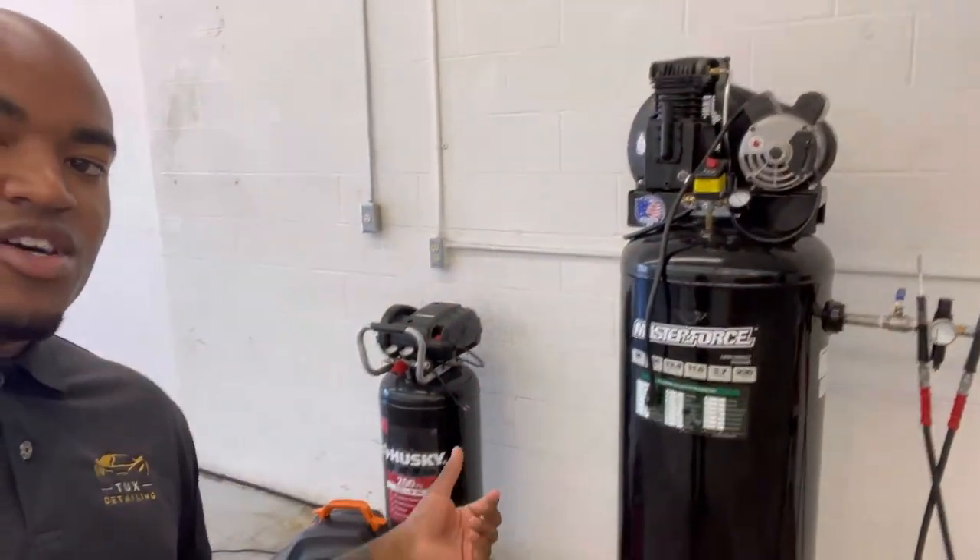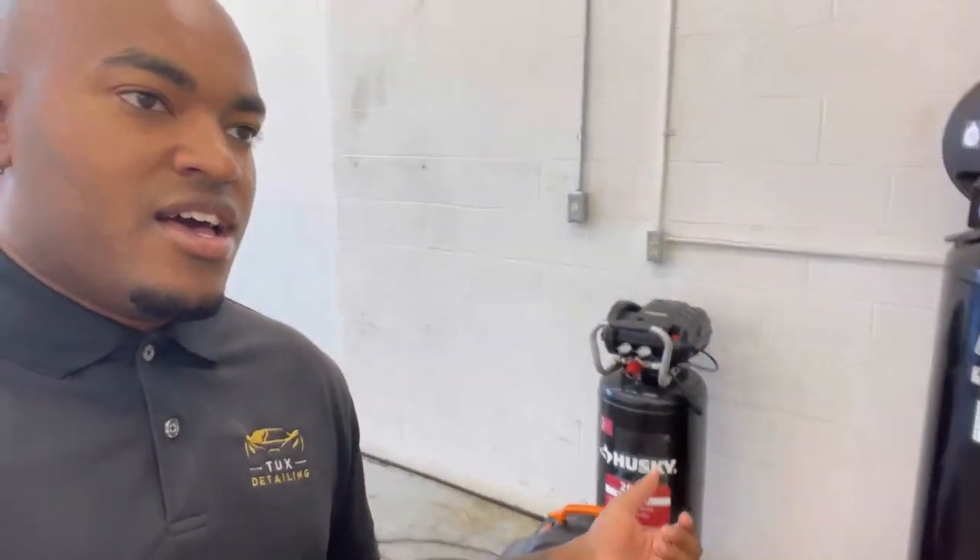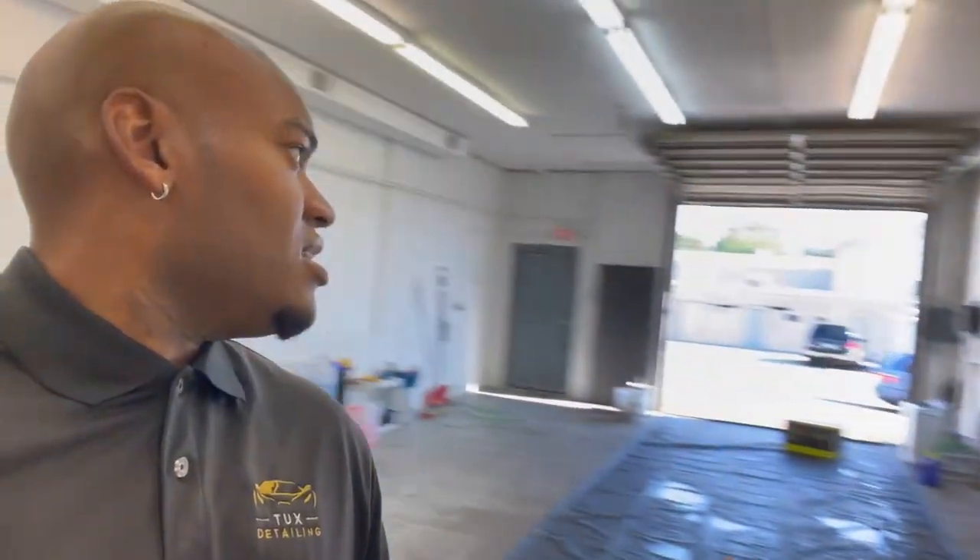What is going on YouTube family? I just wanted to give you guys a quick update on the shop, some new tools that we got right here. We got some new air compressors and I was going to get a super nice one that was going to come with all the bells and whistles from Northern Tool, but it was just on back order and it's busy season as you guys know and I needed it right away. So I couldn't wait any longer.